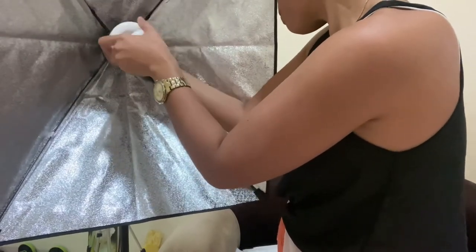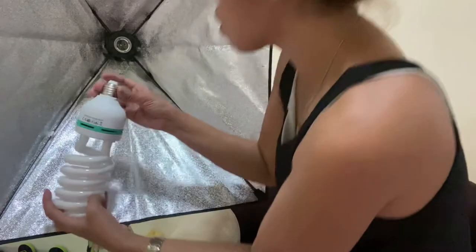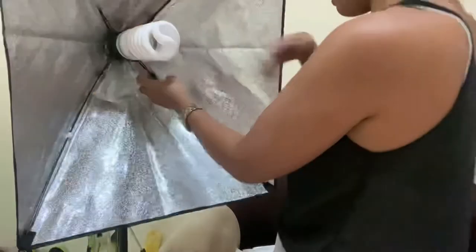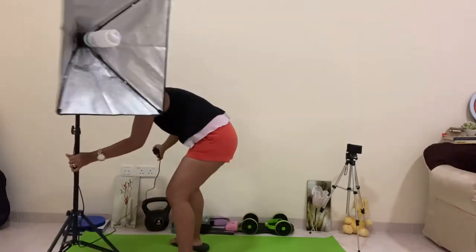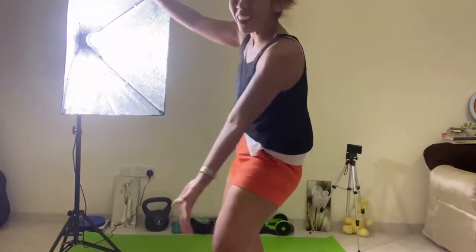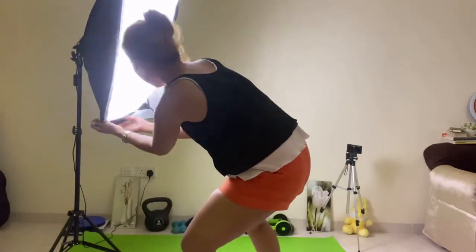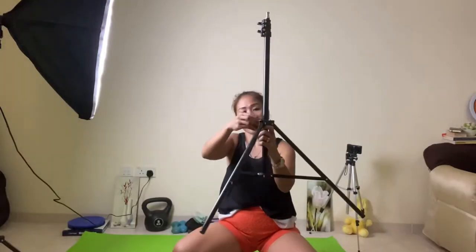Oh my god, I think it's breaking! Something is wrong. Oh my god — it's working! Oh my god, guys, it's working! Well, it's working, guys!